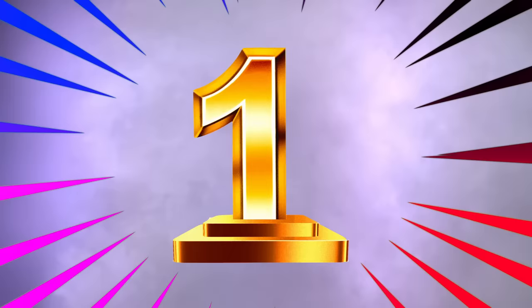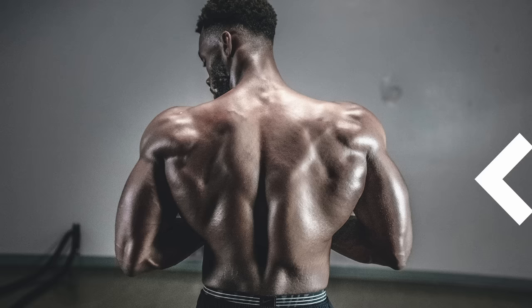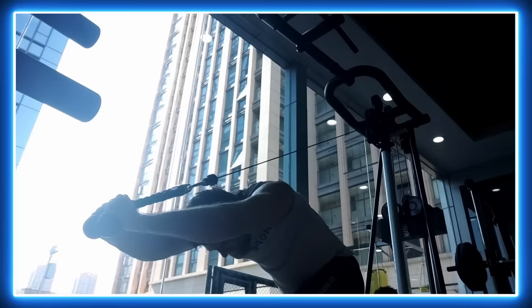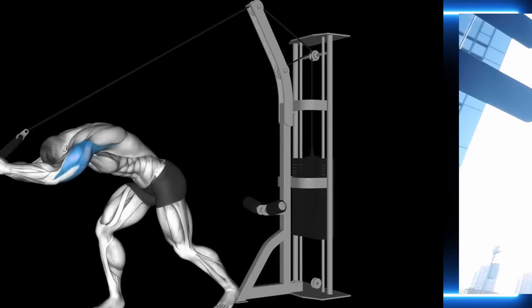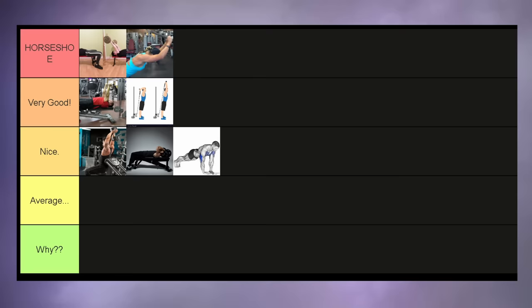But then we get into my absolute favorite tricep exercise: the overhead cable extension leaning away from the machine. An excellent movement for the long head. Some people don't really like it because of its stance, but for me it's the opposite — I actually like the fact that I have the ability to push my feet against the machine. This is also one of the only movements where I simply do not experience any discomfort in my shoulders and elbows, which is why it goes into the horseshoe tier.